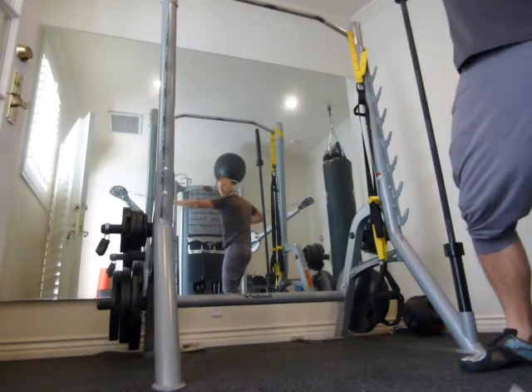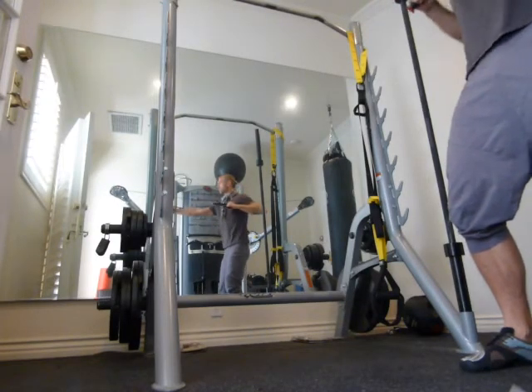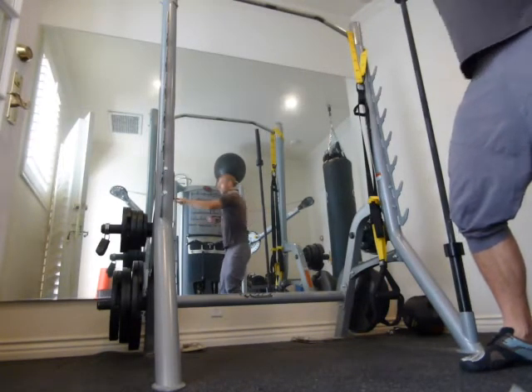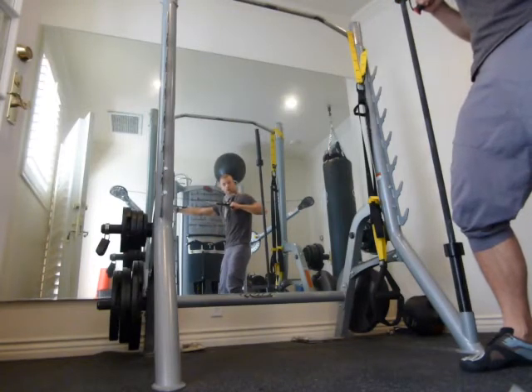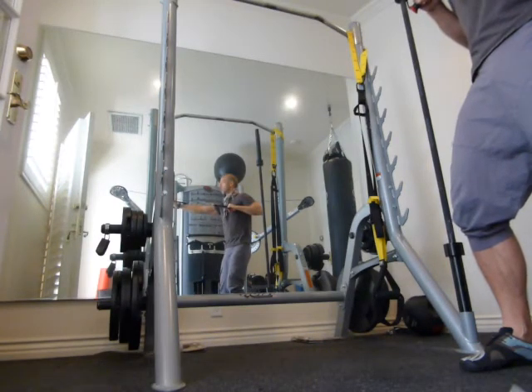My trunk is rotating but my pelvis is not, so keep the pelvis straight. My forearm, while I'm pulling, watch that it doesn't start to bend. Keep your wrist nice and straight. You're also looking nice and straight.